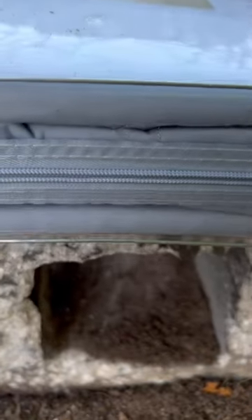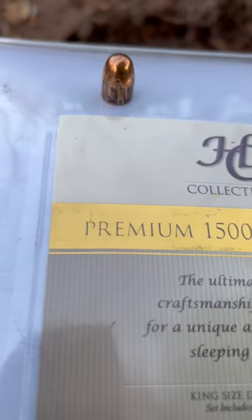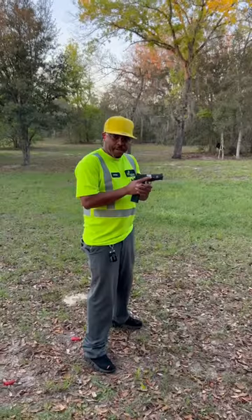This thing is mighty thick. We will see if it will stop the bullet. We will be shooting some full metal jacket .45 ACP. Ready? Safety off.